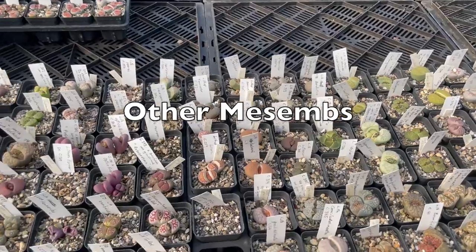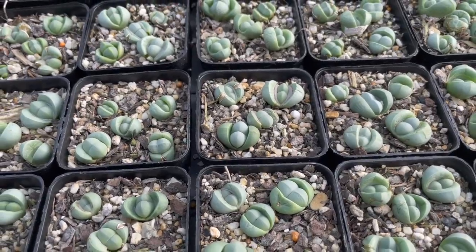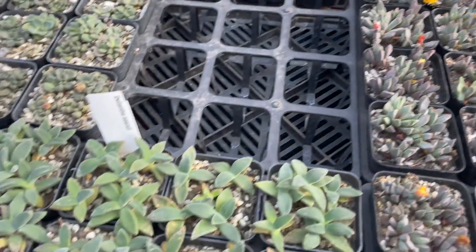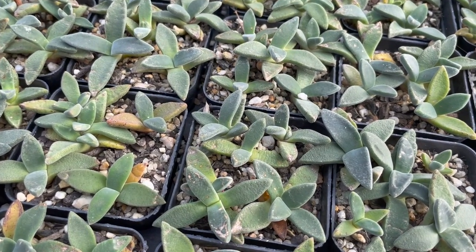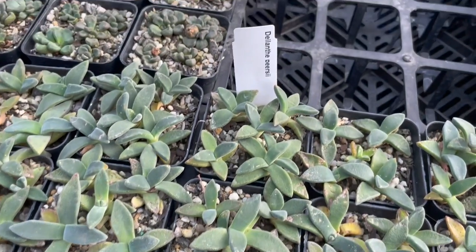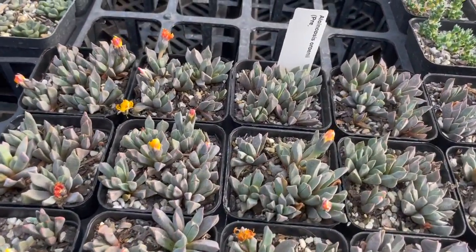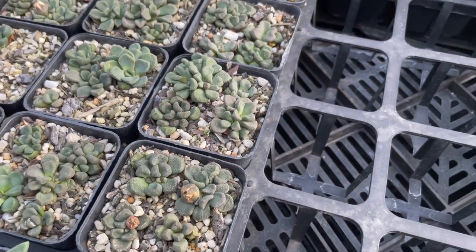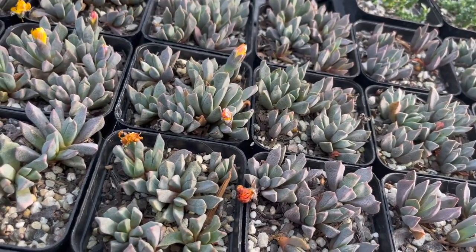Lithops are mesems, and we've got other mesems. These look like lithops but they're not — argyroderma, enterrinums, you've got aloinopsis, and on down there. As young seedlings we've planted five in a pot; later we'll either sell them or move them up. These are dinteranthus piercei, and this one's like aloinopsis schoonesii — beautiful. We've got a few seed pods on here, and this one's aloinopsis petiola.